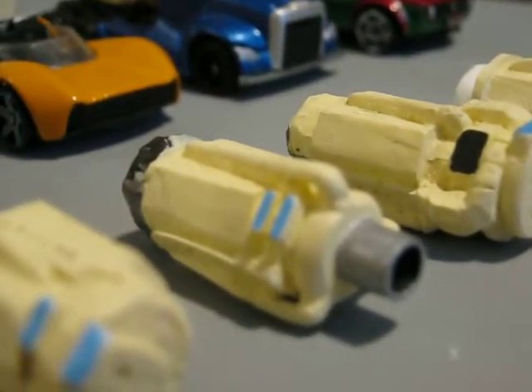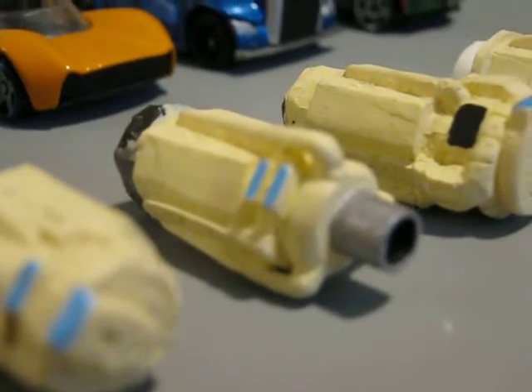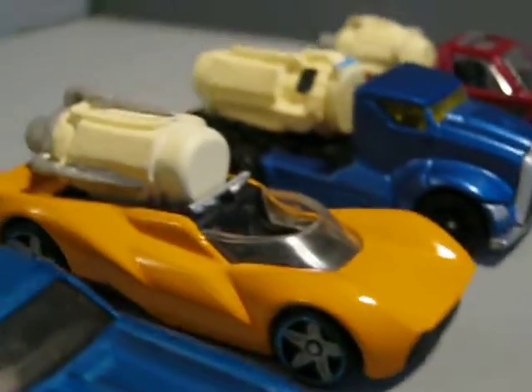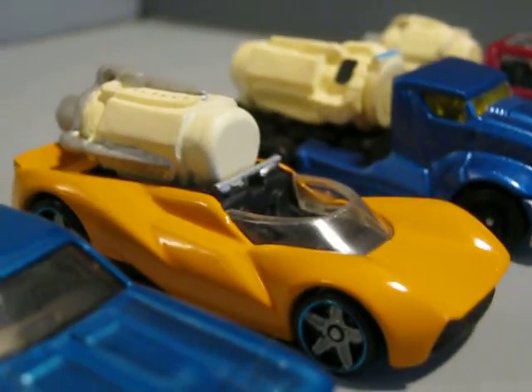Next in line is the turbocharged 37k version of the Deltic, and I have it mounted on the McLaren MD-18 Can-Am D-Series car.